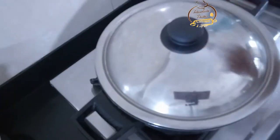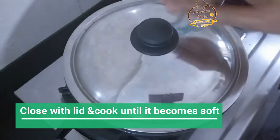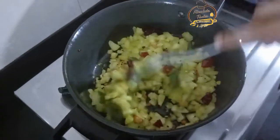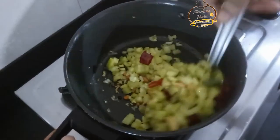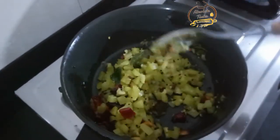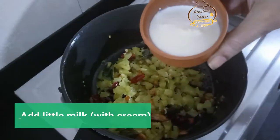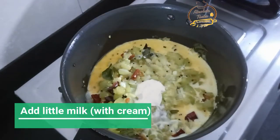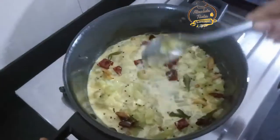Now cook the top of the pan and add a little bit of salt in the pan.